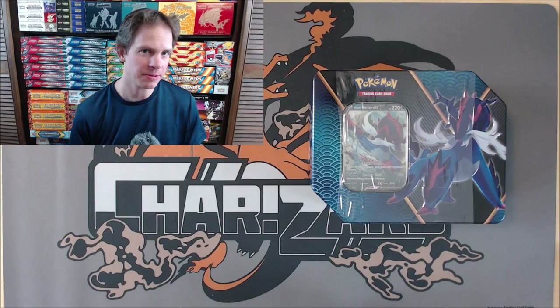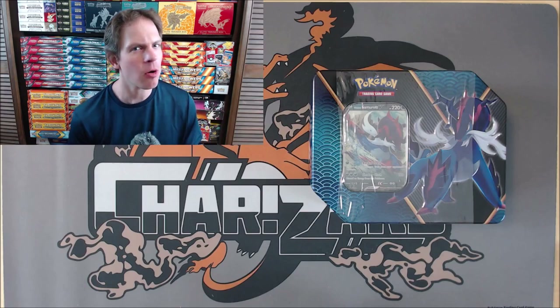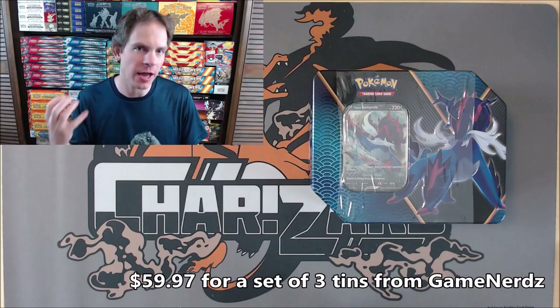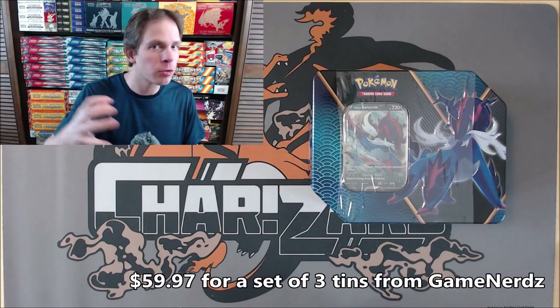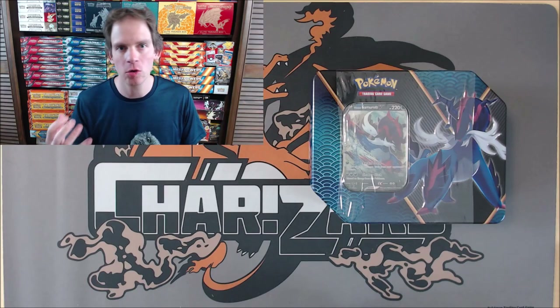Hey YouTube, this is Primetime Pokemon. In this video I'll be opening up a Pokemon TCG Divergent Powers tin. This specific tin features Hisuian Samurott. I did purchase the set of three brand new tins from Game Nerds for $59.97. Previously on my channel I opened up the tin that features Hisuian Typhlosion, and I still have the one that features Hisuian Decidueye to open up.